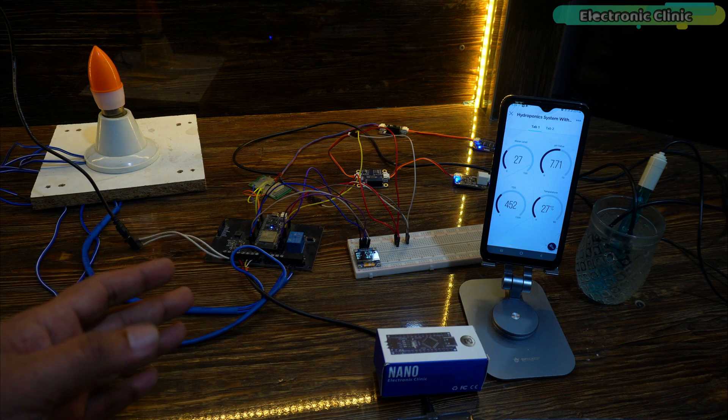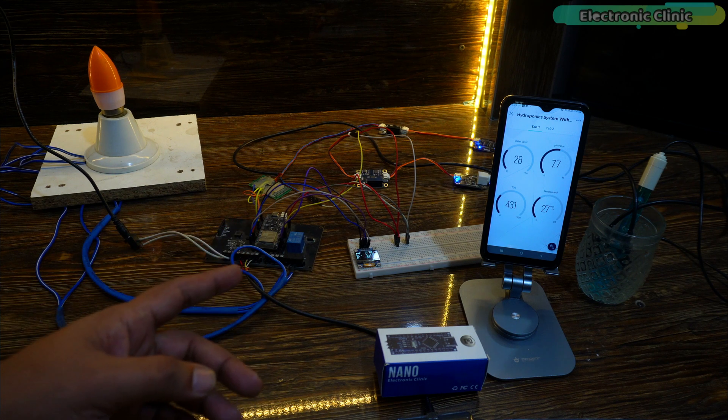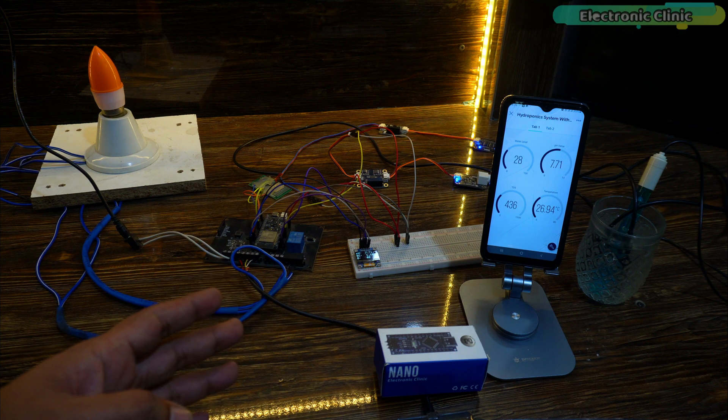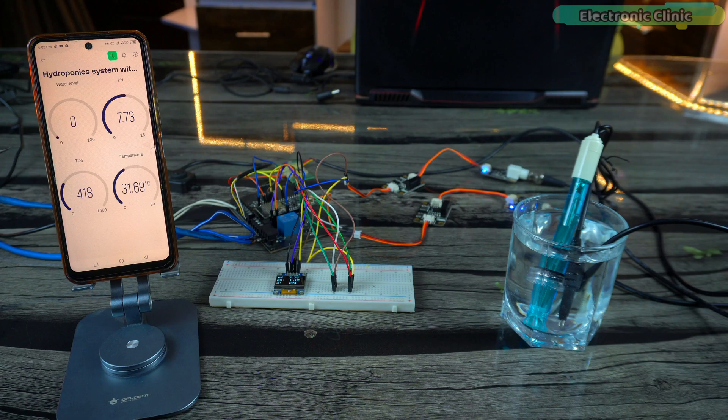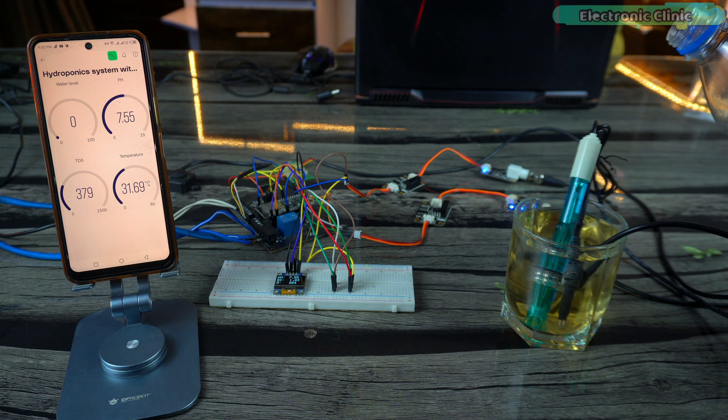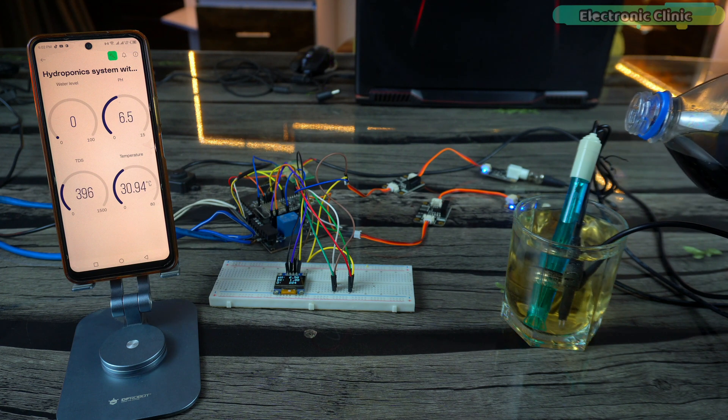If you watched the last video, you know I haven't changed anything on the hardware side — everything looks the same. I made some small changes in the programming and in the Blynk application. In version 1 of the hydroponic system, we couldn't change the sensor limits in real time because all the limits were predefined in the code.